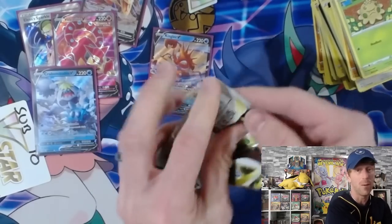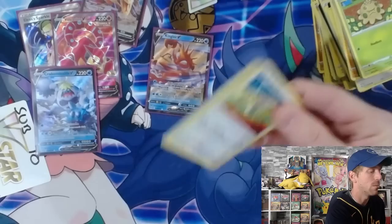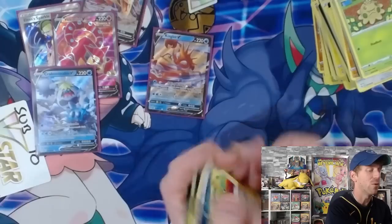We have a Dustnoir hollow. Outside of that, we have not pulled a single good card. We'll hope for some last pack magic here. We went 0 for 6 on that box.